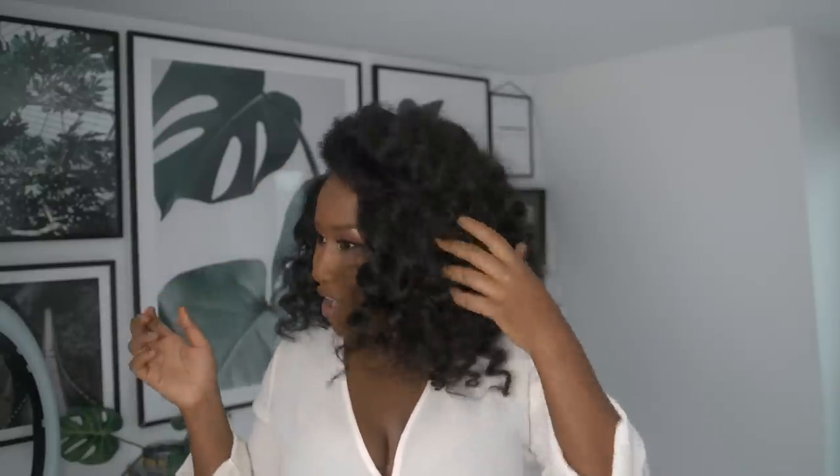I don't even have a curl rose under this wig — that's how big and bouncy it is, it hides everything. This is going to be literally one of my favorite go-to's. I've never been this excited about a wig in a long time. The fro you can get with this, the full body — it literally just looks like I blow dried my hair and did a roller set.